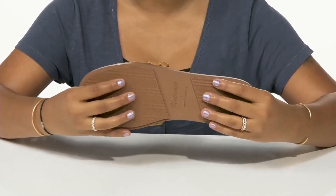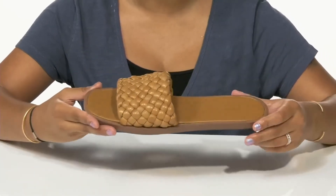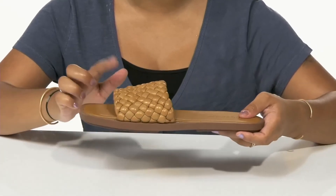The outsole is very well textured at the heel and by the toes to give you added grip. I'd pair these with a sundress and a really nice woven leather bag to really highlight the subtle details of this shoe.